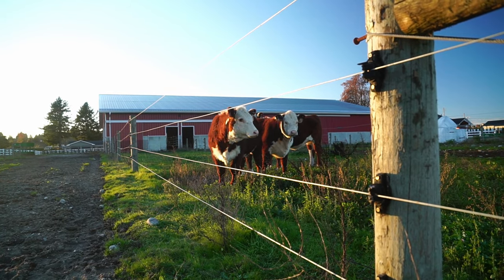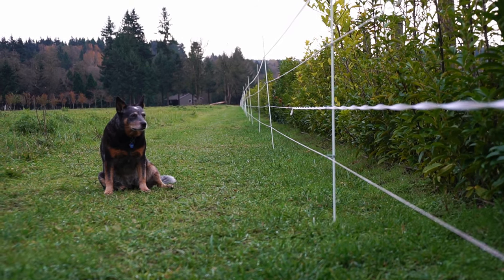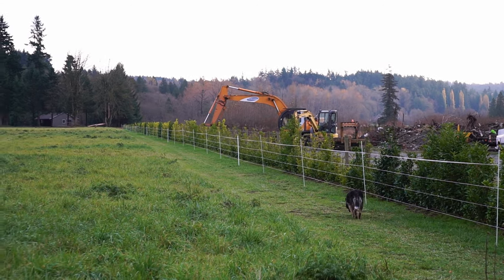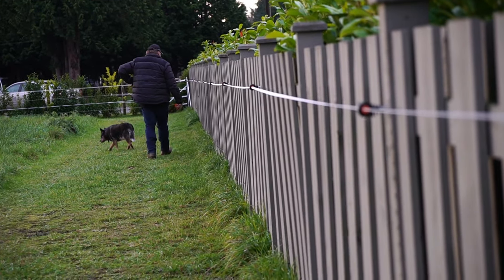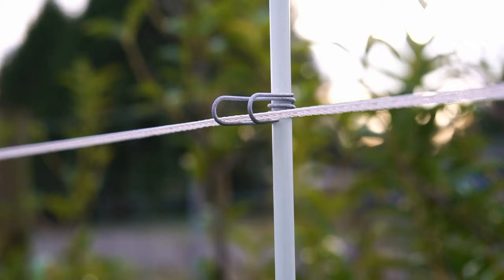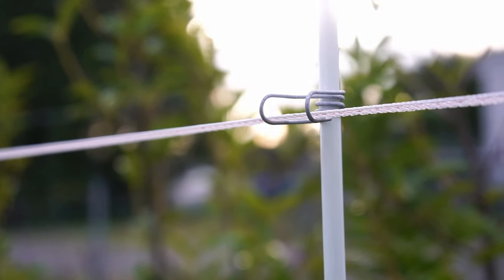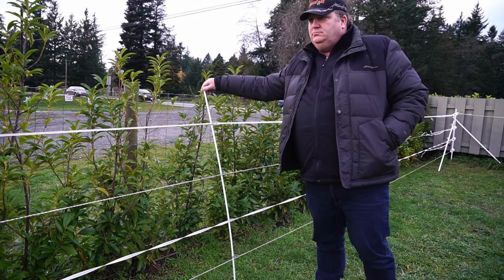Because electric fencing is a psychological barrier, it allows us to use a lot less infrastructure to get the same results, so our cost is a lot less to do the same job. It also allows better control for things like rotational grazing — breaking a field down and grazing it in strips. Electric fencing is a tool for pasture management, and it can also be a tool for excluding or including livestock or wildlife.